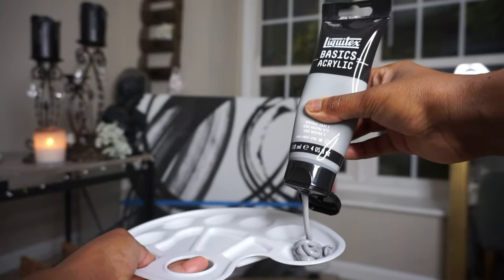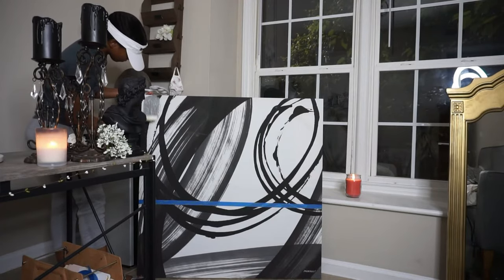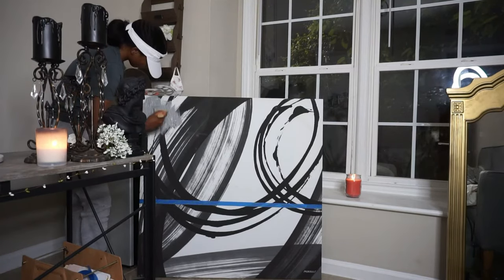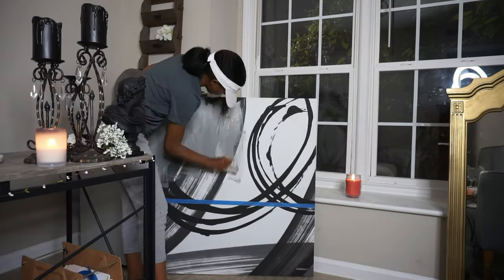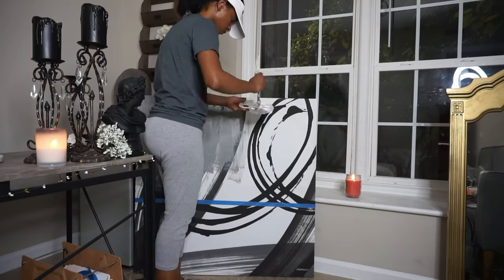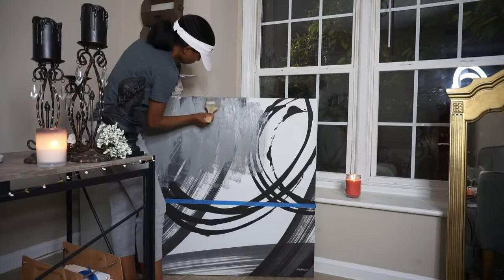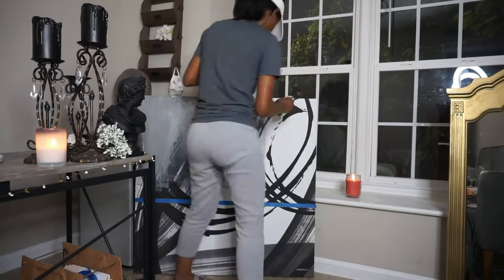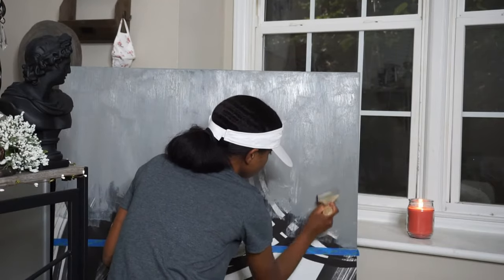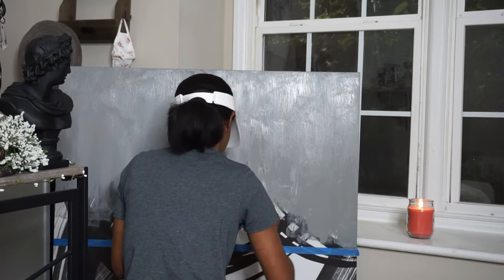I started with the gray color. If you look at Zara Bro's wall art, it has some distress on it, and to get to that point you have to add gray first, then you'll put the white over it. For now I'm just focusing on making sure the entire canvas is covered in gray. The good thing about this painting is that it's so distressed — you don't have to follow any standard, just put your brush and be creative.